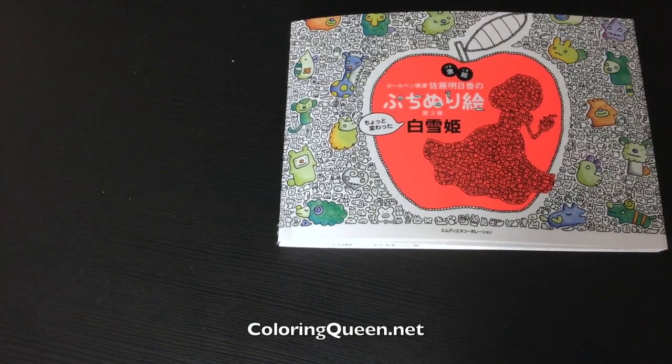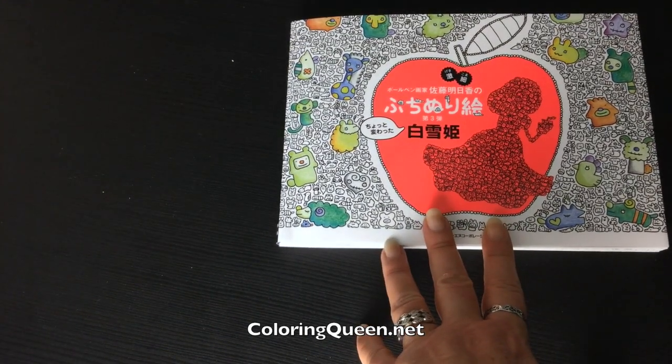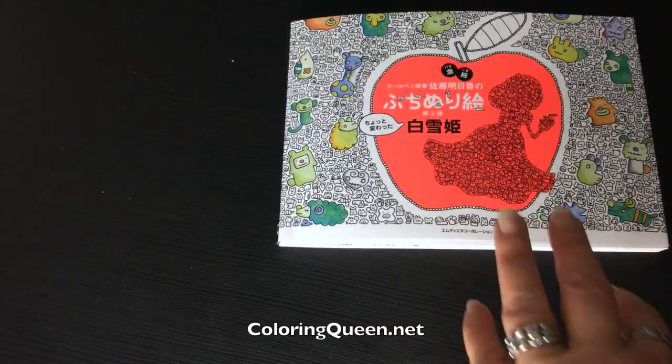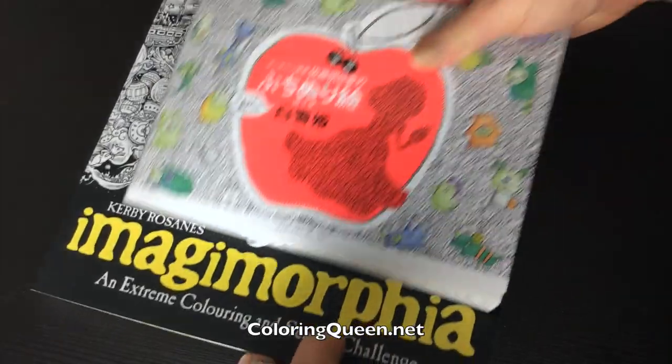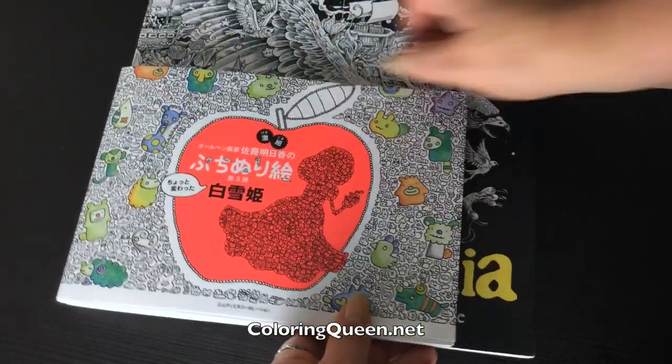Hi, it's Lee from colouringqueen.net and today I've got a little book from Japan. It's super cute, it's filled with very intricate details that may not be for everyone. Now when I say little, I do mean little.